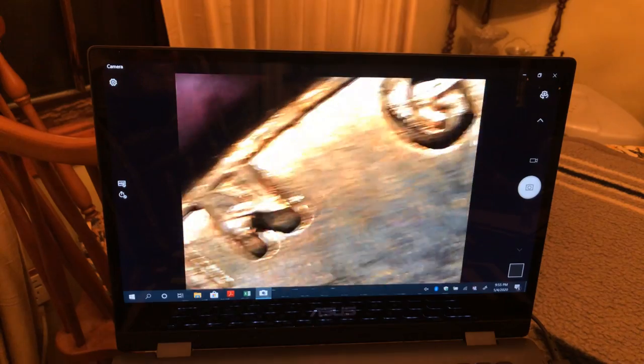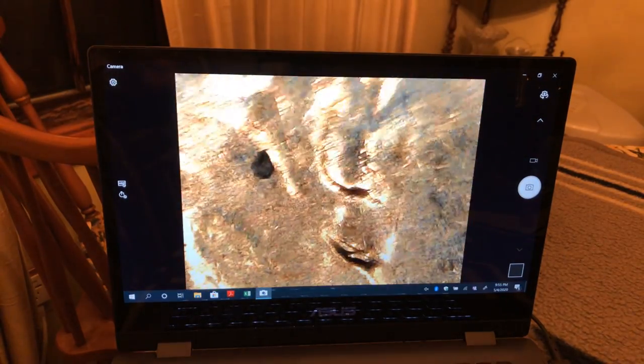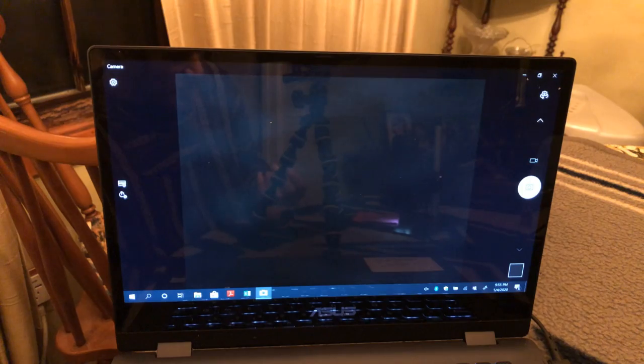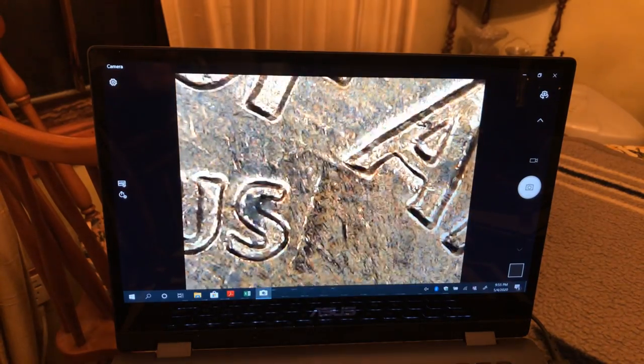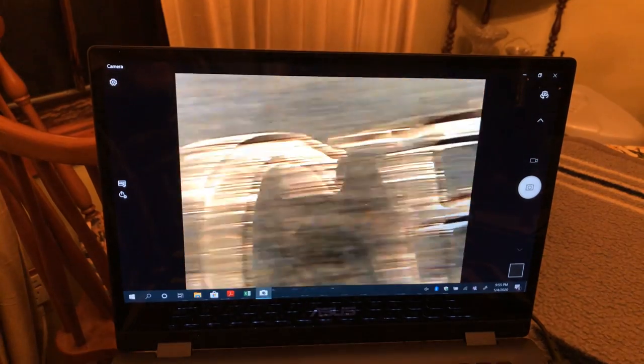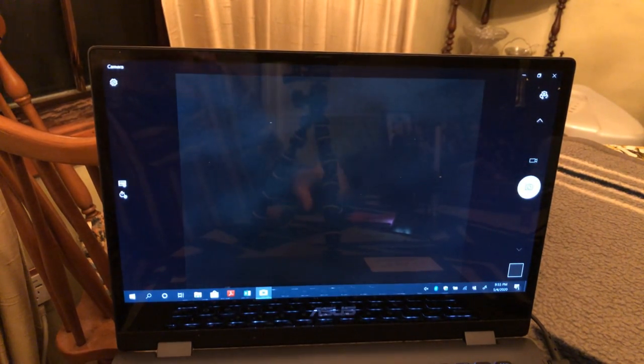I really want to find a cud on a Lincoln cent — a nice big one. I'm always seeing people posting pictures of their cuds and I get jealous. I also want to find a clip — I have one, but I didn't find it in a hunt, it came in a package that arrived to me. That's what I would really like to find.